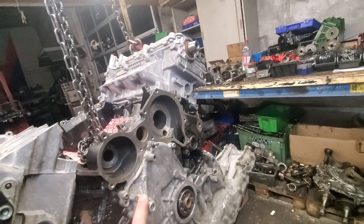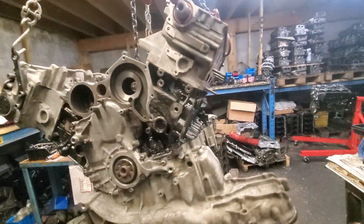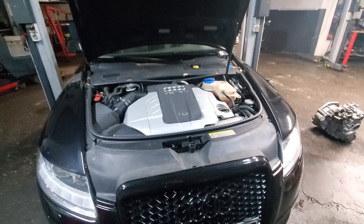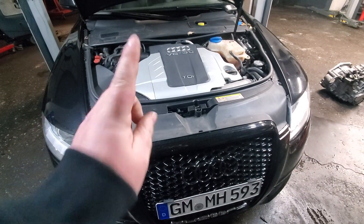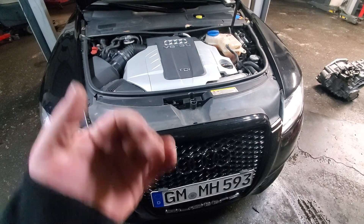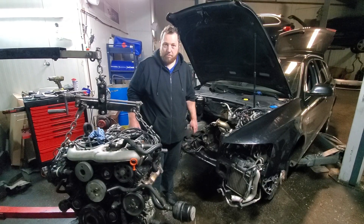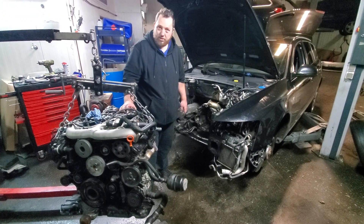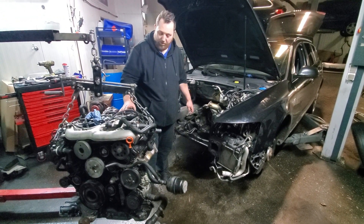We are in the shop and about to get the engine out. First we move the whole front end and get the engine out. So we got the engine out already — here it is. Now we have the new engine and we start swapping all the accessories.